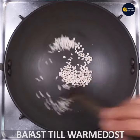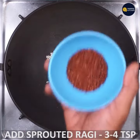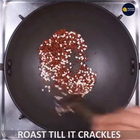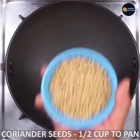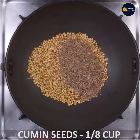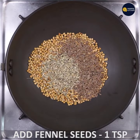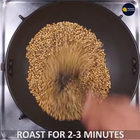Add a pan and heat it. Add 1 cup of fennel seeds and 1 cup of cumin seeds, along with aromatic seeds. This is very aromatic.